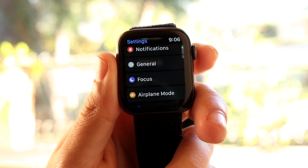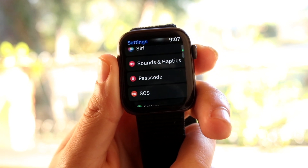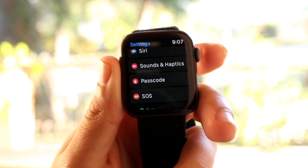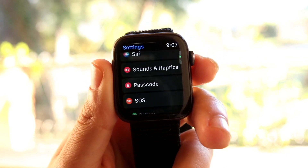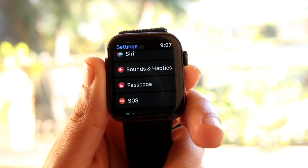What you're going to want to do here is scroll down until you see an option that says Passcode. Under the Passcode option, it's going to give you the capability of seeing all the passcode settings currently available within your iPhone or your Apple Watch.